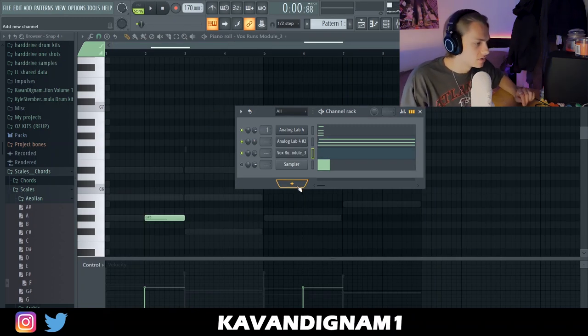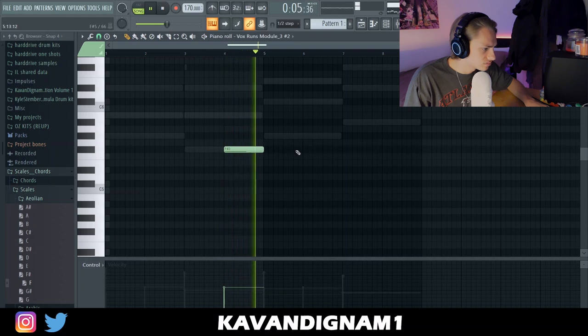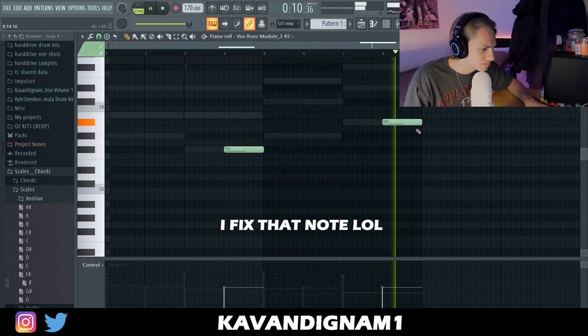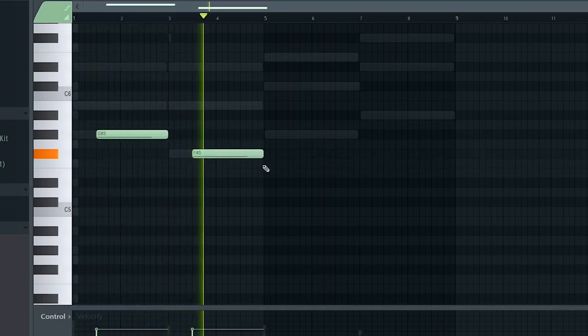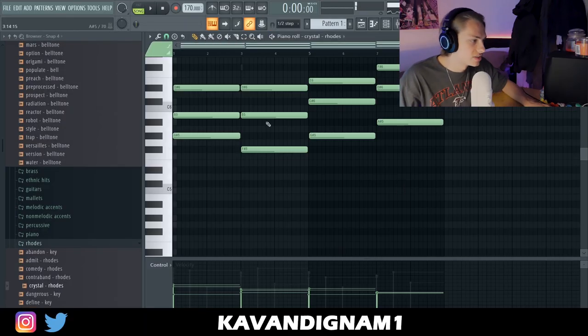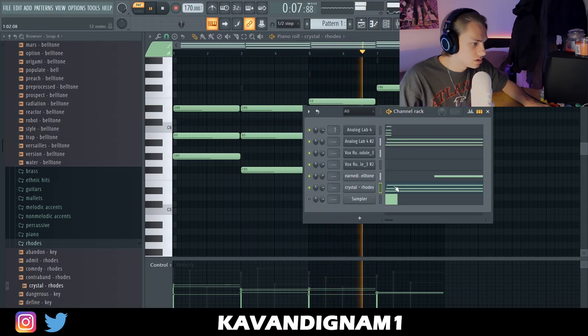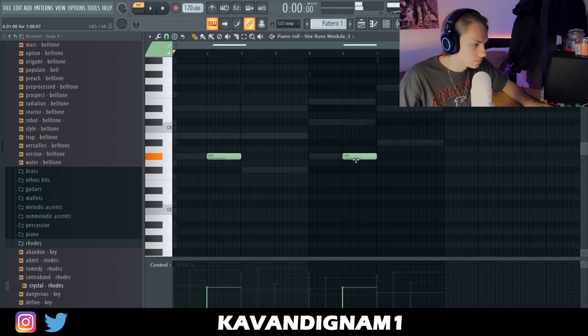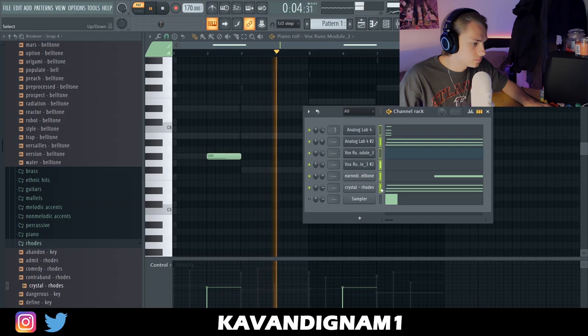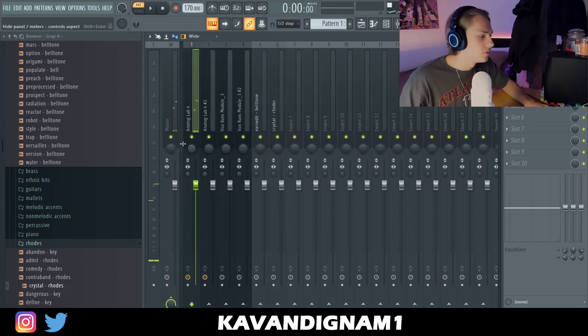So I have one vocal layer — it probably sounds all over the place at first, but you just got to run with it until you start mixing it. Now I'm just gonna look for some sort of one-shot thing to go along with it. I just added this little Rhodes, just simple. I really think that's a melody that OZ could do for Drake — it's got a lot of space, a lot of ambience, and it's just ready for the hit of the drums.